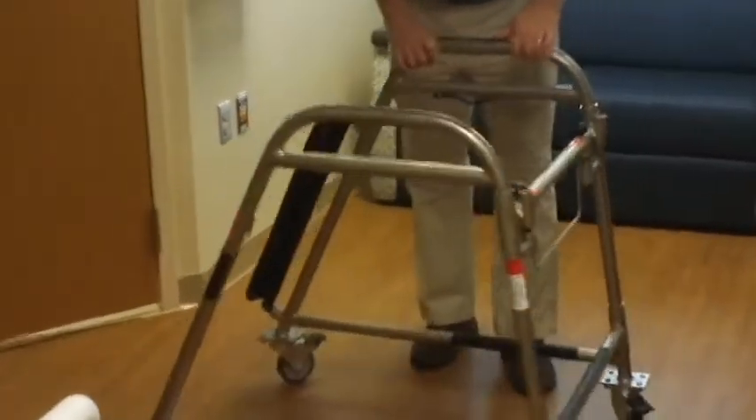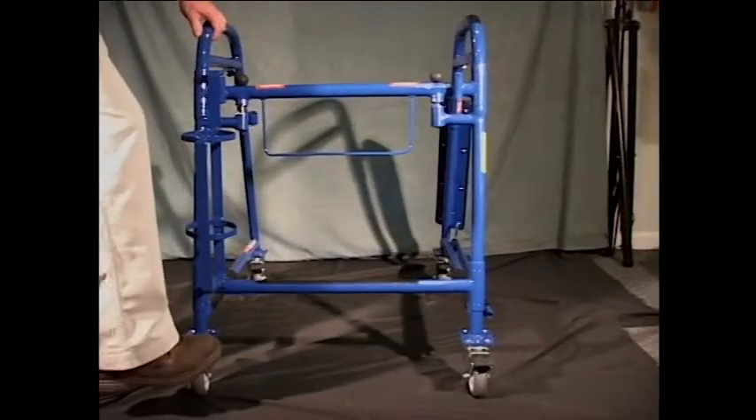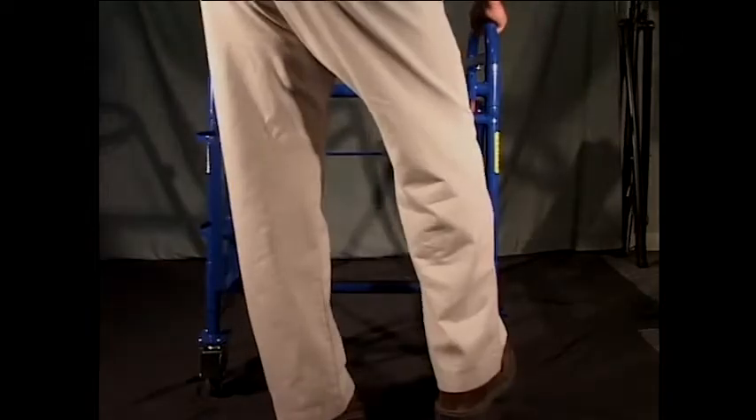To load the patient, begin by moving the seat rest to the side of the frame. Place the Ambulator in front of the patient with his or her needs within the device. Lock the front casters to ensure the Ambulator does not move while loading. All four casters can be locked when needed.